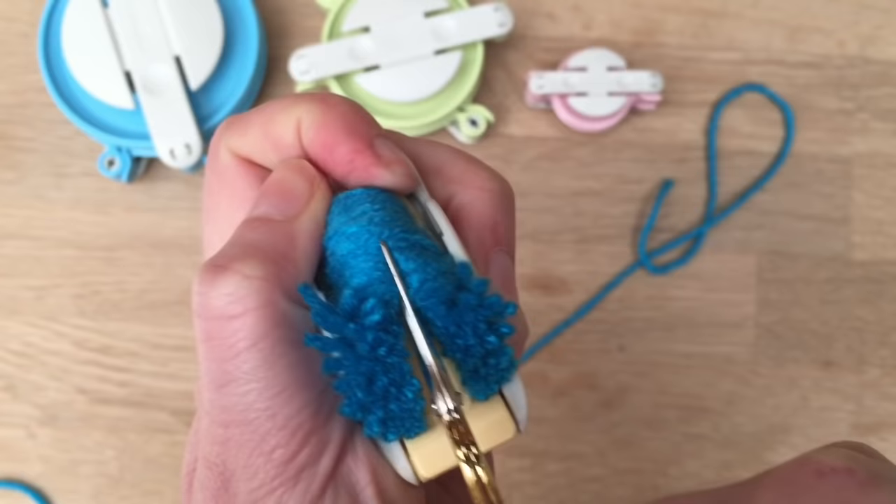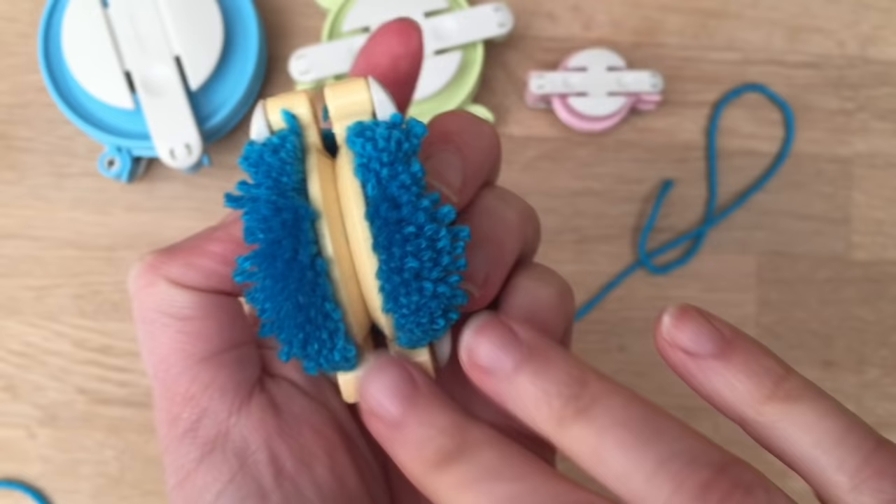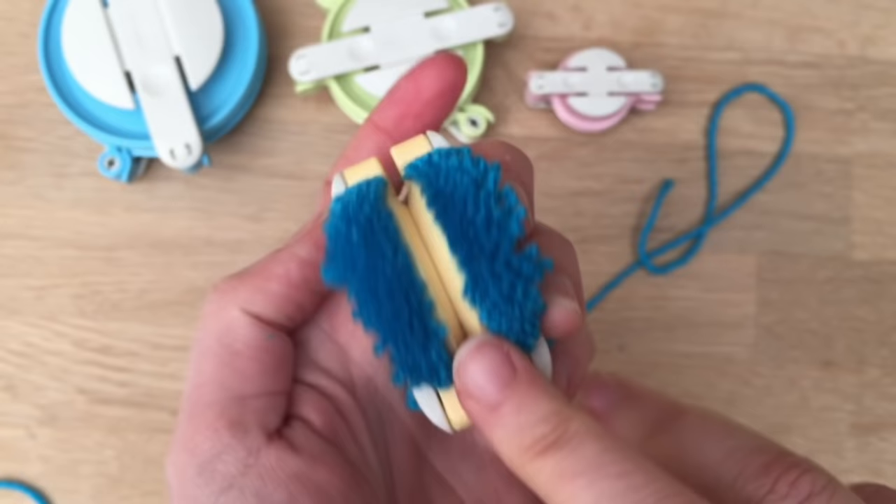So here we go, cut it all the way around. You can see there's no blue lines left, and I'm cutting this little bit from the corner. Nothing in the middle, otherwise it won't stay. You turn it around and cut the same on the other side. Make sure your pom-pom maker remains shut — you don't want to open it accidentally. So all clean, no threads visible.